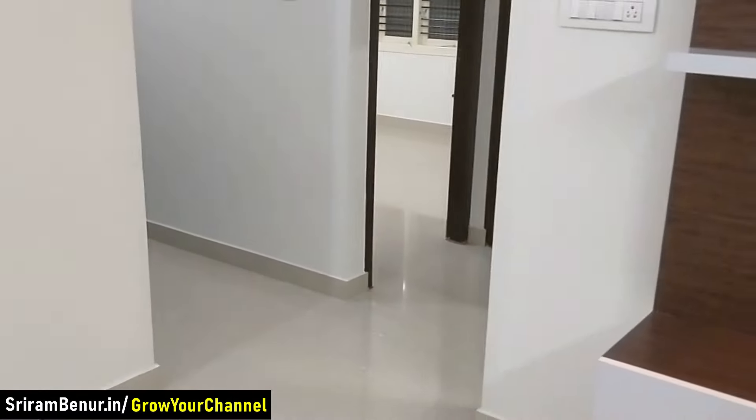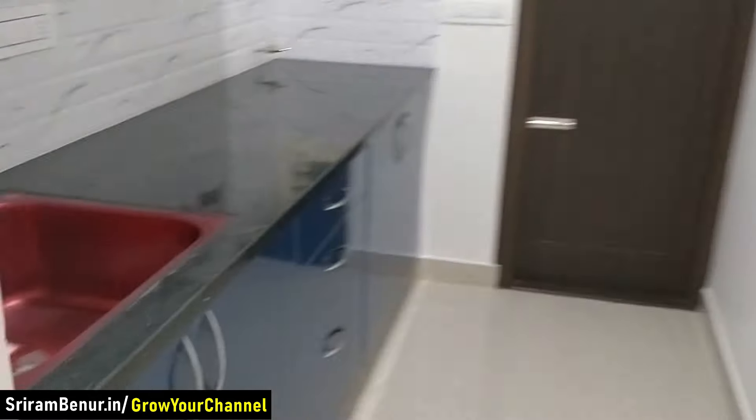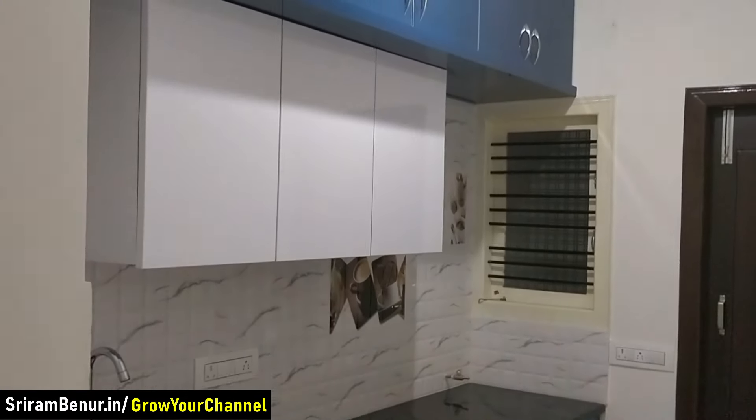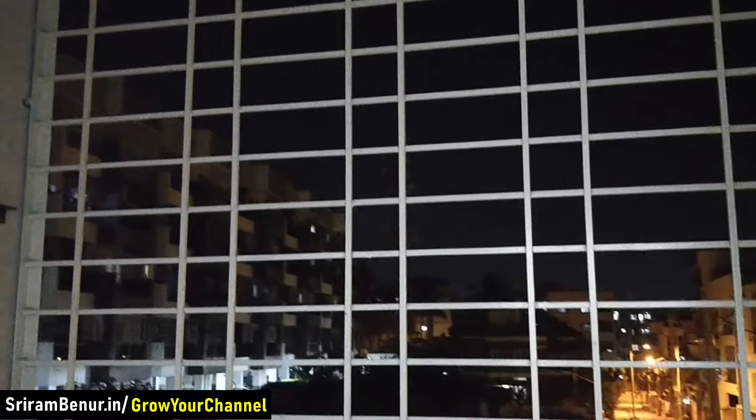From the hall you go to the kitchen — this is how the kitchen is. There is also a small utility area for keeping the washing machine, drying clothes and everything. This utility is roughly around 4 by 7. As a safety measure we have done this work, and from outside it actually gives a pretty good look as well.